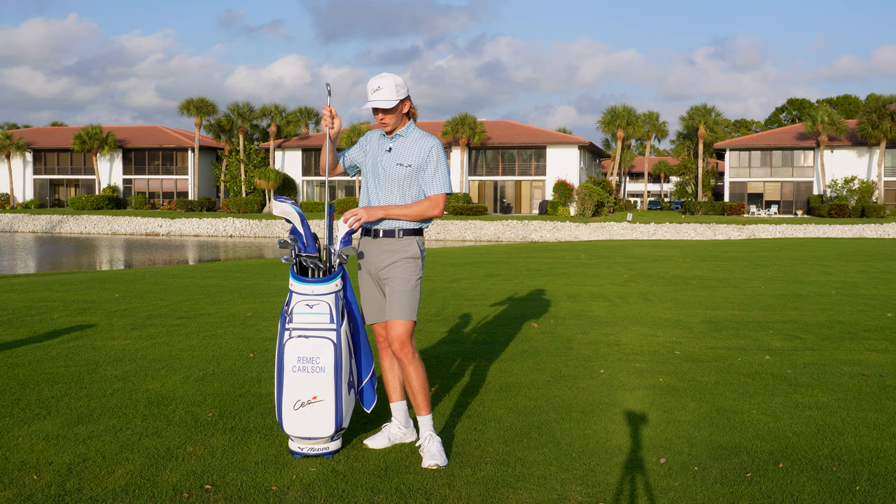For grips, I use Golf Pride Tour Velvet midsize with the ribbed line on the back in all my woods and irons, but regular stock midsize Tour Velvet in my wedges. In my full swing I want to feel that little rib to feel connected with the golf club, but in my wedges I open and close the face all the time around the greens, so I don't want to deal with the rib when doing that. I use midsize grips because I have enormous hands — XL glove size. I probably would have been drafted pretty high as an NFL quarterback with these hands.